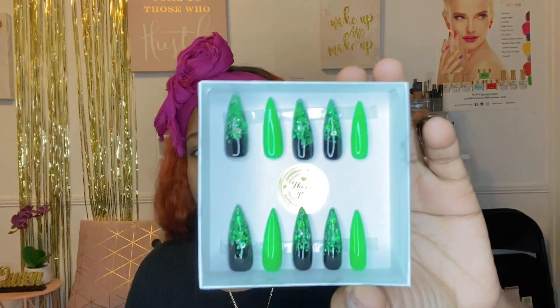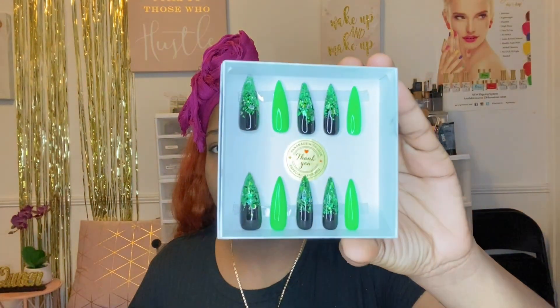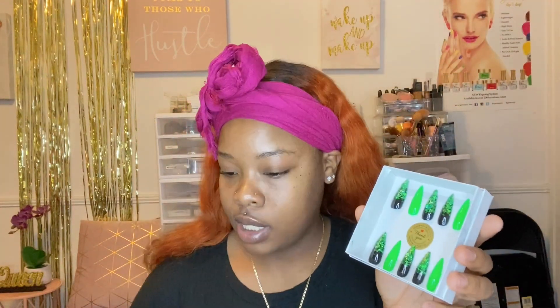The first set I'm showing is one of my popular sets — I have it in pumpkin spice, which is orange and black, but this one is called Green Tea and it's from my fall collection. It's a stiletto set — super cute — with a glitter ombre effect. I make all my nails with gel polish and I use glitters in between as an artsy detail. I also have some foil oils here that I got from Amazon; I'm thinking about doing a Christmas line.